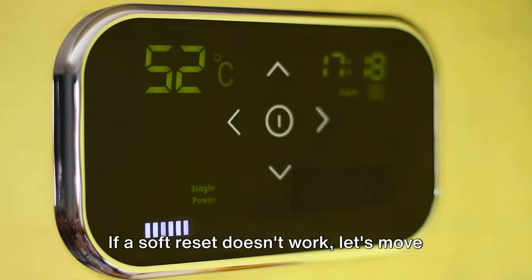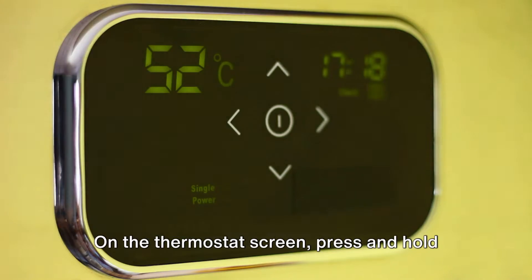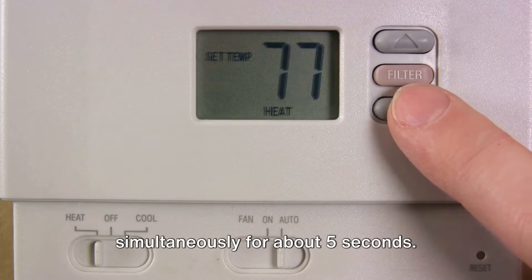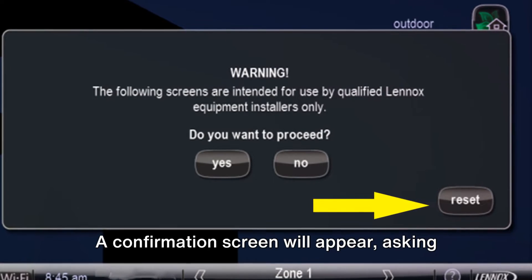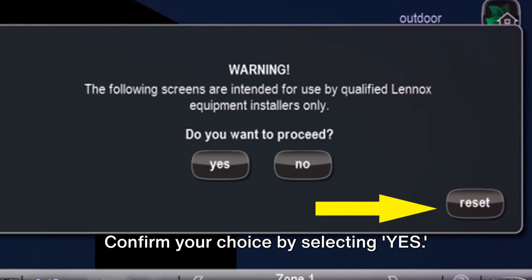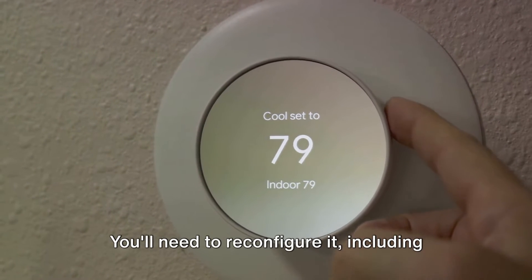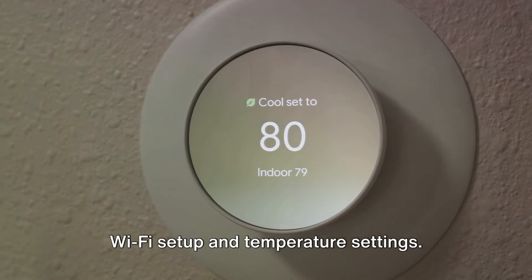If a soft reset doesn't work, let's move on to a factory reset, which erases all settings. On the thermostat screen, press and hold the menu and screen buttons simultaneously for about 5 seconds. A confirmation screen will appear asking if you want to perform a factory reset. Confirm your choice by selecting Yes. Your thermostat will reset to its default settings — you'll need to reconfigure it, including Wi-Fi setup and temperature settings.